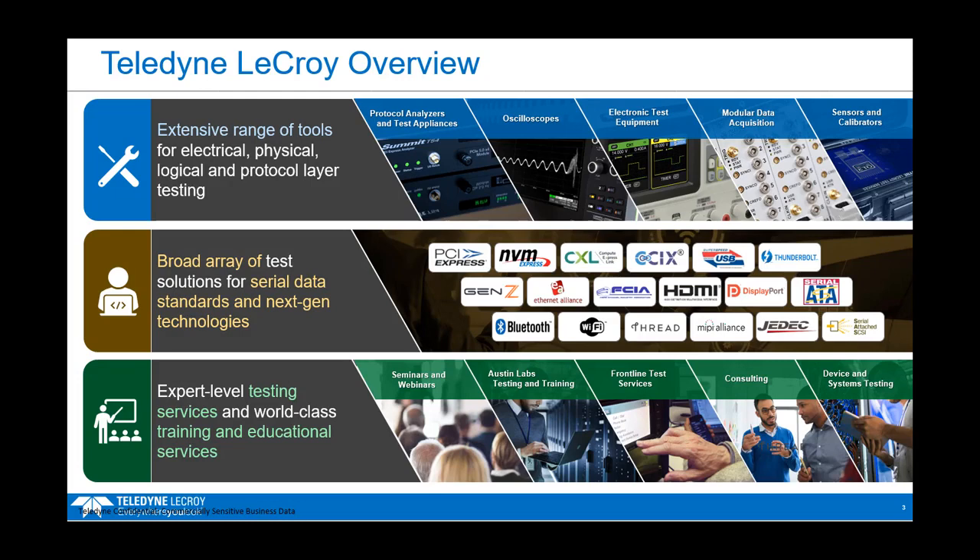It doesn't really matter if you're trying to do PCIe, NVMe, 6L, HDMI, or Bluetooth — chances are Teledyne LaCroix has a tool to help you with your test and validation needs.